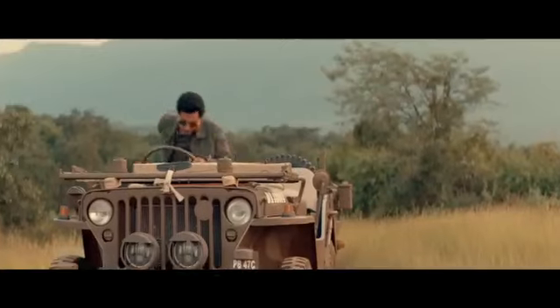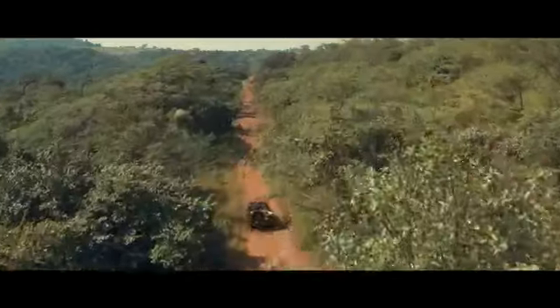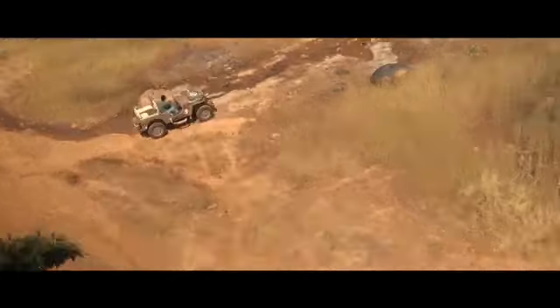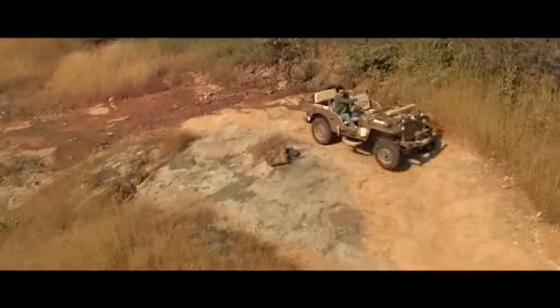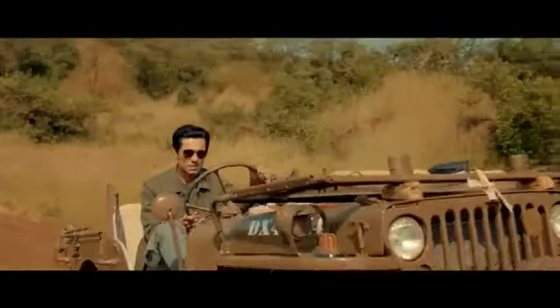It's the older cousin of the Jeep Meridian. The Willis was originally built during World War II and was a favorite among soldiers for its go-anywhere capability. It's the original that inspired every SUV that followed. Every Jeep SUV's DNA hails from this beast.